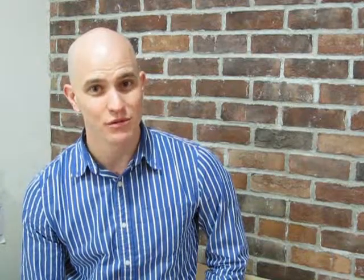We didn't cut any corners on the Hydra. It's elegant, it's flexible, and it's robust. We used only the best parts on the internal electronics. The enclosure is CNC machined out of solid billet aluminum. It's finished, anodized, and laser engraved.